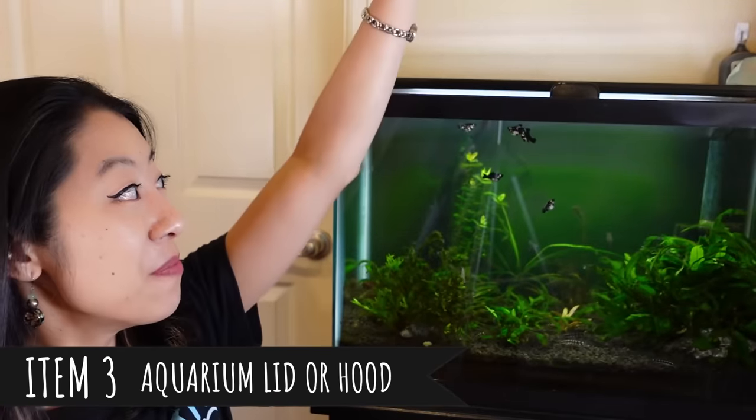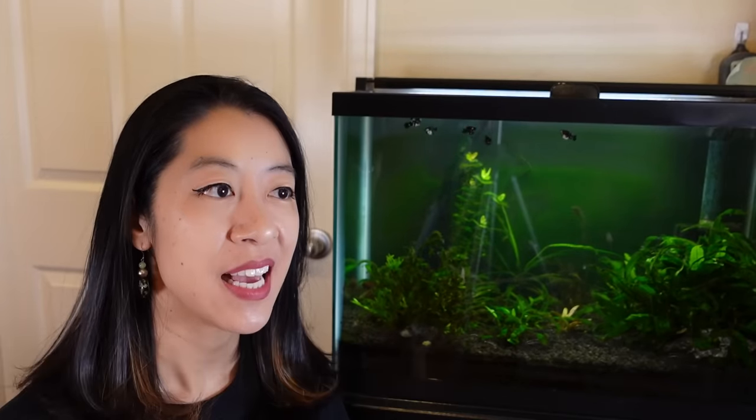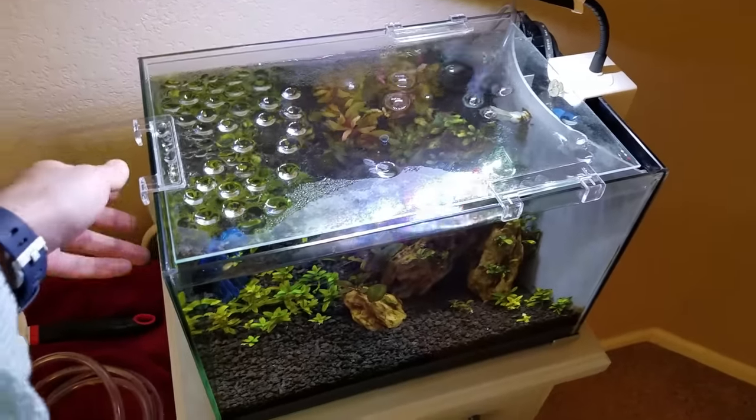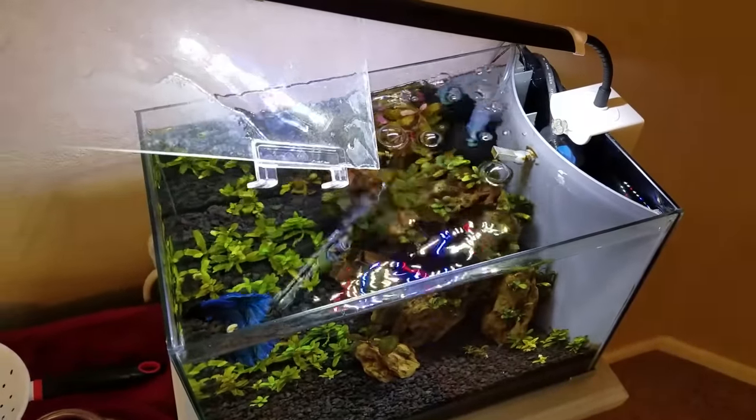Some people try to save money by skipping an aquarium lid, but I highly recommend getting one. It saves you money in the long run — less evaporation, less heat loss, and if you have animals it stops them from jumping out or climbing out of the tank.